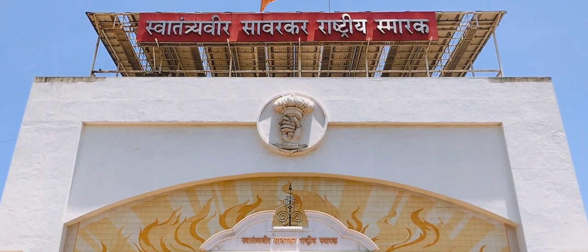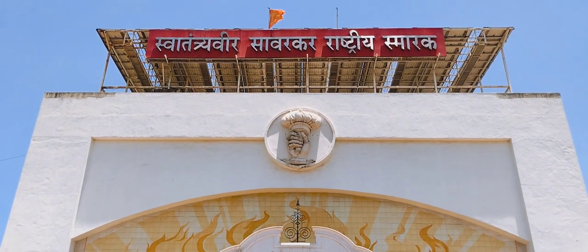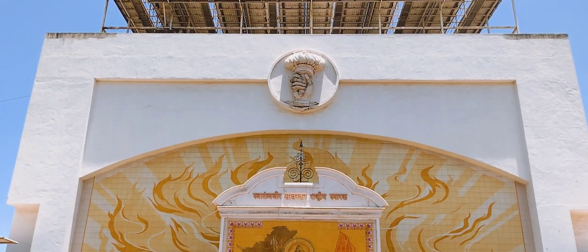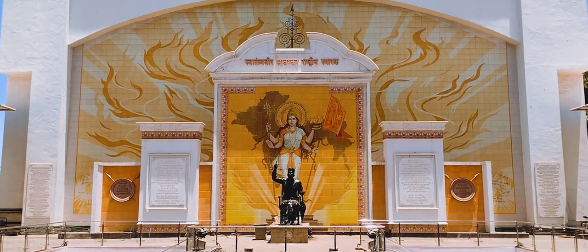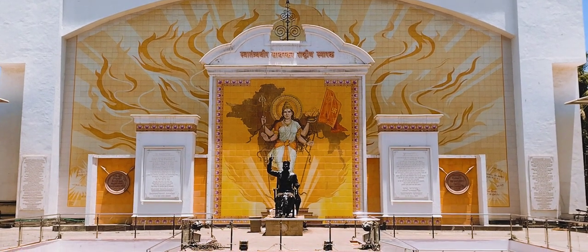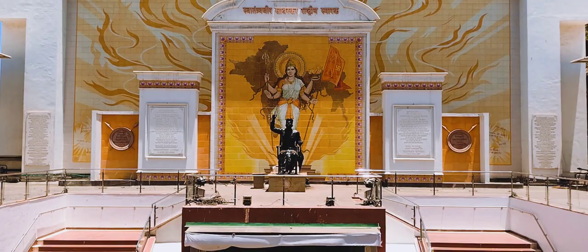This is the wall where we have the name of the memoir and then the map of undivided India, that is called Akhanda Bharat, as well as the flag — the Hindu flag designed by Veer Savarkar.